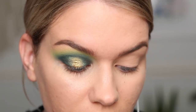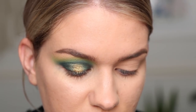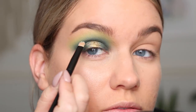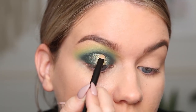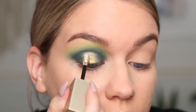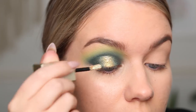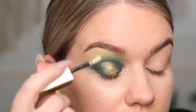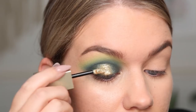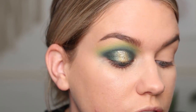I'm going to take Stila Gold Goddess, grab that on my small little shader brush, and bring it right on my crease. I'm going to take that down the center of my lid just a little bit, but mostly focusing it on that crease to make it look more sharp.